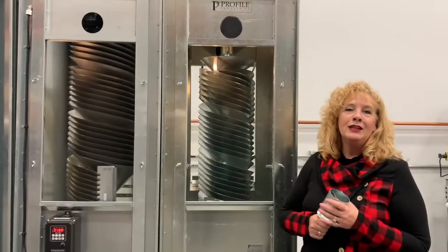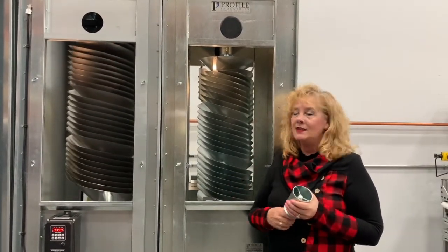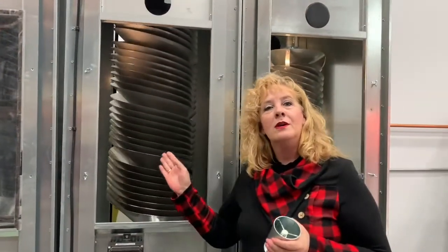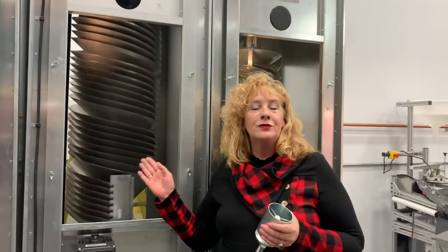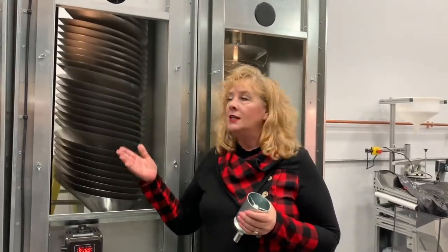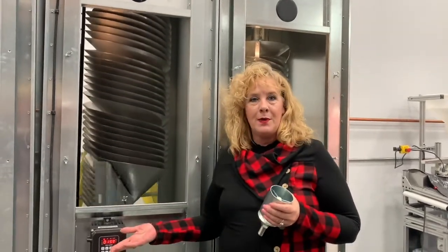Now we're going to be taking a look at the interior of the machine where the core itself actually sets. Starting with the rotary sorter, as you can see the rotary sorter's core spins, and that allows for centrifugal force to energize the seed and give it more energy to come off the flight, with debris discharging towards the bottom.